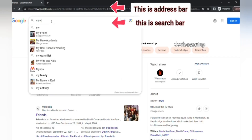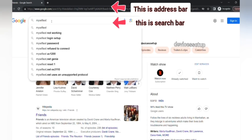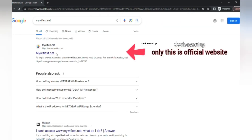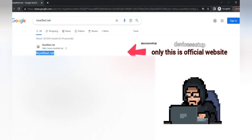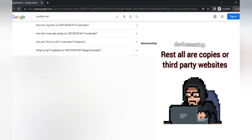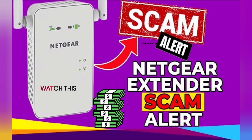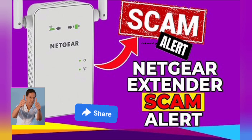Be very sure to type this only into the address bar, because if you type it into the search bar you might land on third-party websites that pose as Netgear technicians and will possibly scam you for hundreds of dollars. We have made a complete dedicated video about how this scam works — do watch it to save yourself, and share it with friends and family who own Netgear extenders too.